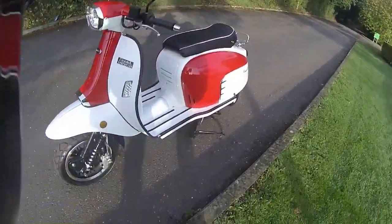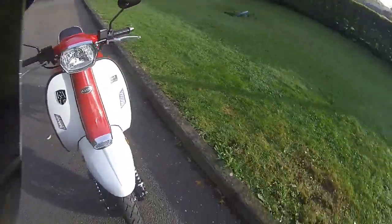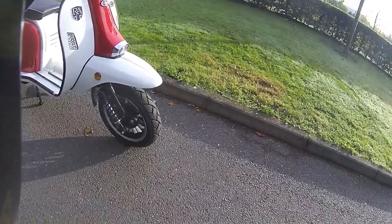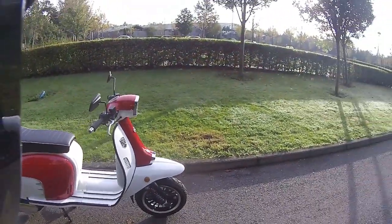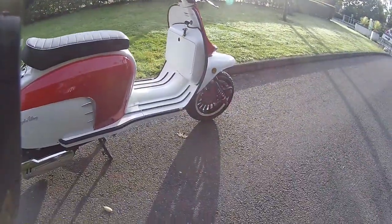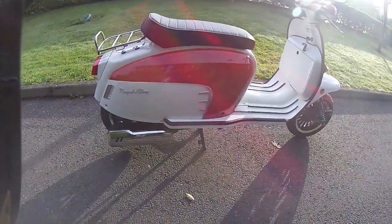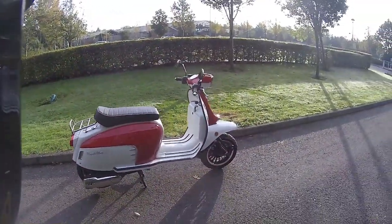Just going to get in close on the bike and show you that dual suspension to the front. I love the way they put these springs on there, all showing on view - very very retro on this. LED indicators, front headlight, and I do like the side flashes on this - very very Lambretta-looking.